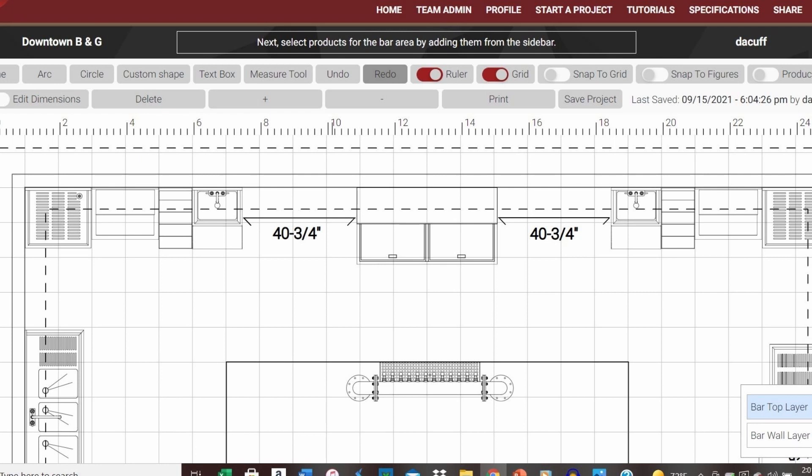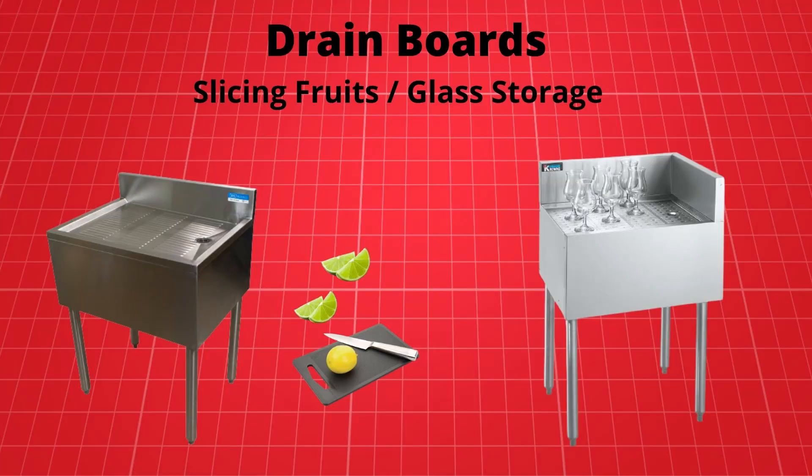As we can see in our front bar line, we have an open space on each side of our bottle box. Since workspace is always at a premium in bar areas, let's add a few work counters to finish our design. Work counters can be used for a number of things, such as a workspace for slicing fruit for garnishes, or as a countertop for storing bar glassware.